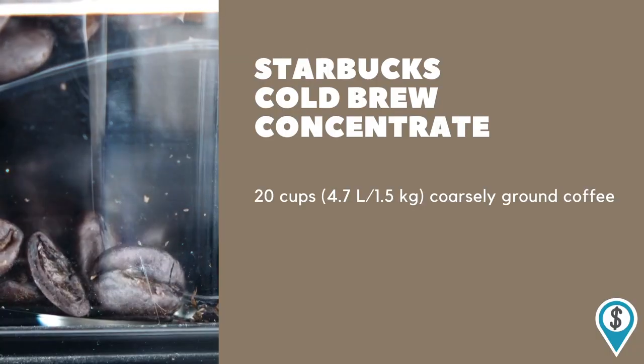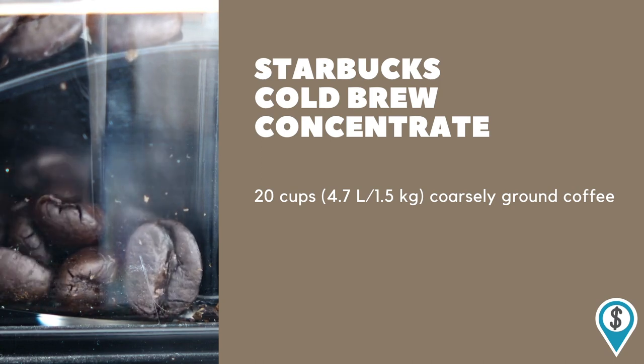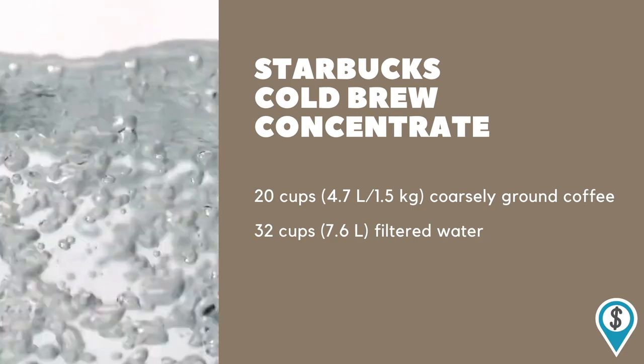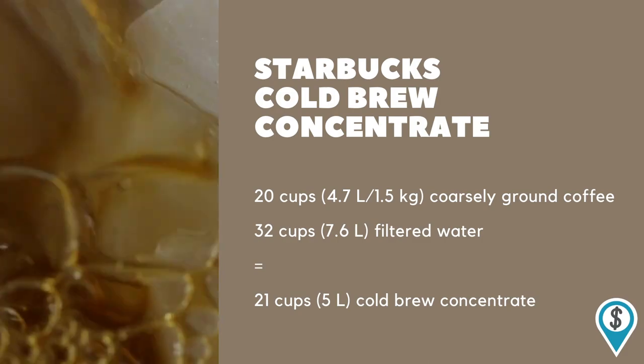Now for the actual recipe. Our recipe is going to be 20 cups, or 4.7 liters, of coarsely ground coffee — and if you don't use expired beans like me, you might be able to squeak by with just a tiny bit less coffee grounds, but honestly it's probably not going to change too much. It's 32 cups, or 7.6 liters, of filtered water. You don't really have to buy any bottled water — just a basic filter in your fridge is probably fine. That is together going to yield about 21 cups, or 5 liters, of cold brew concentrate in the end. Keep in mind you can always divide that recipe by two or any arbitrary number you want if you want to make a smaller batch, but for the size that we're doing you're definitely going to need two of those brew bags, since they'll only hold about 10 cups of ground coffee each comfortably.